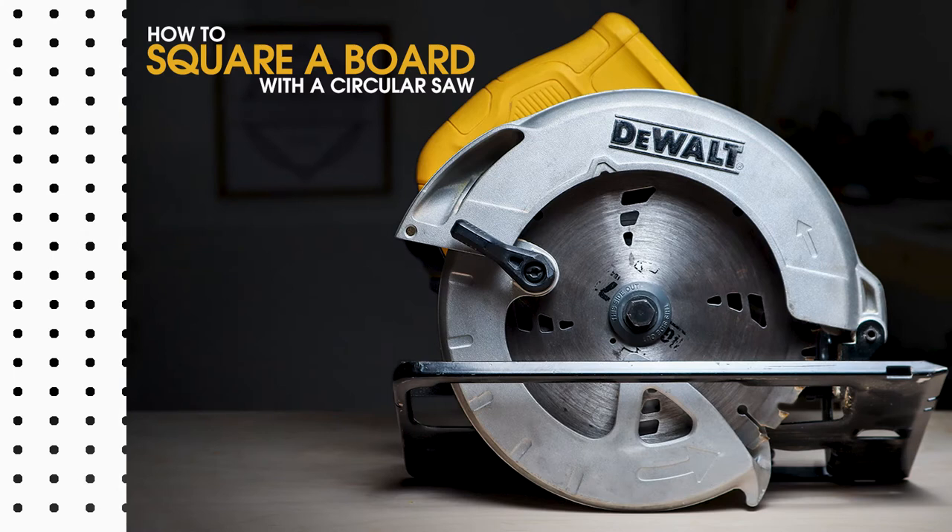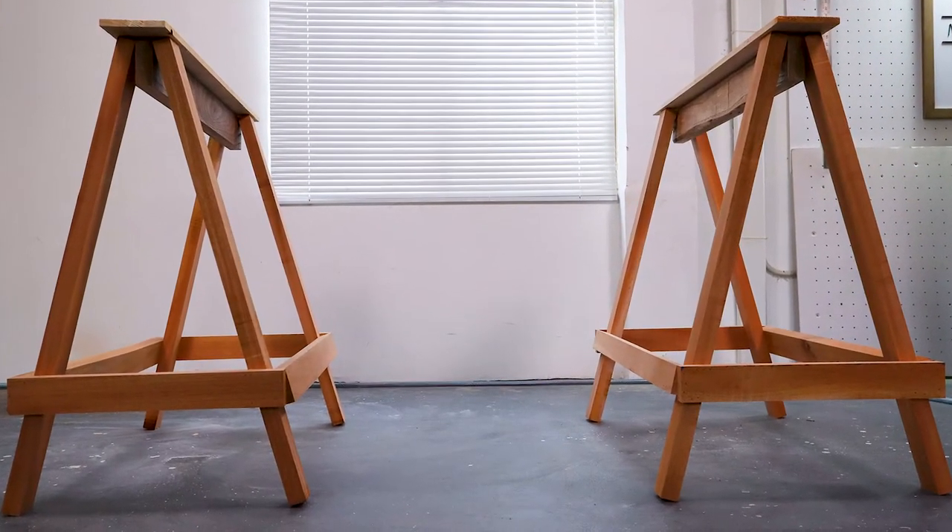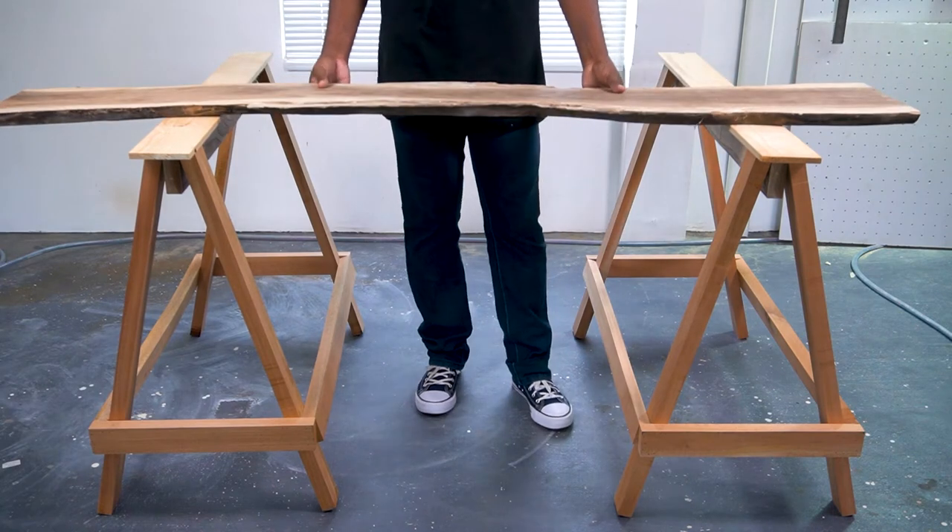In this video, I'll show you how to square a board accurately with a circular saw. Begin by placing two sawhorses parallel to each other, then place the piece of wood you wish to cut onto the sawhorse.